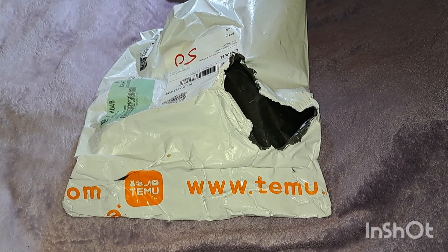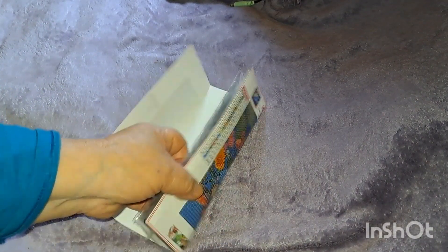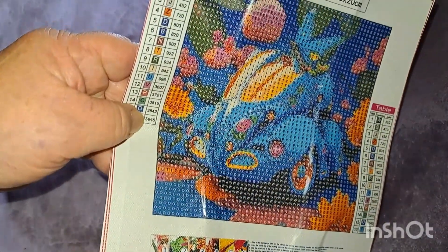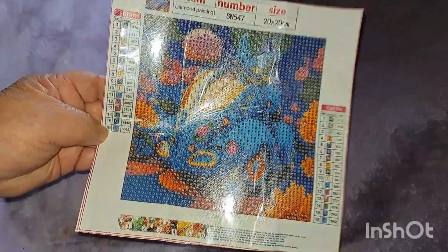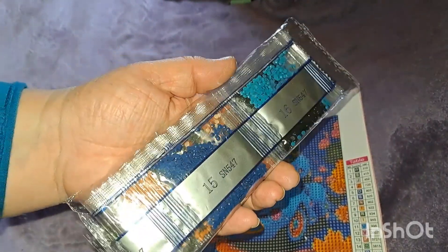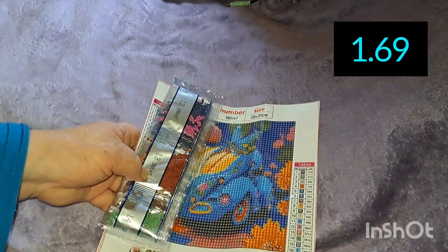I just want to show you what I got. I miss the orange bags — bring back the orange bags! First, I got two small 20 by 20 diamond paintings. I thought they were really cute. Look at that — isn't that the cutest thing? It's a little Volkswagen Bug. It's 20 by 20 and there are 16 colors in this small diamond painting. Here are the drills — the orange, the greens, some pink, dark blue, light blue. Pretty colors. This was a dollar 69.